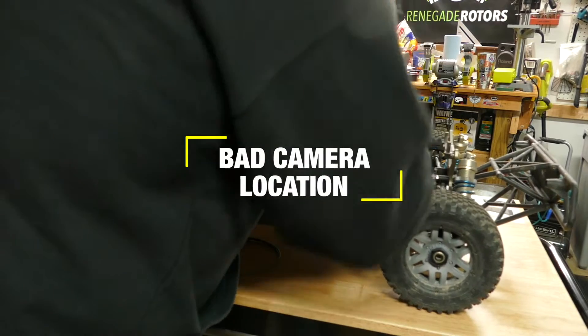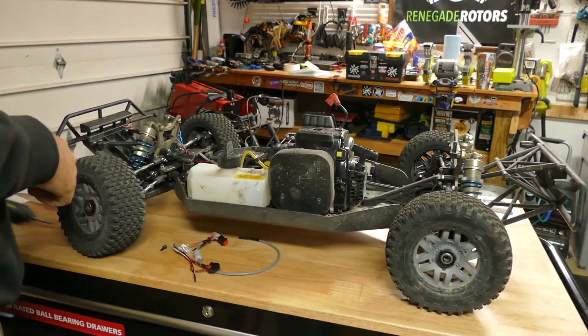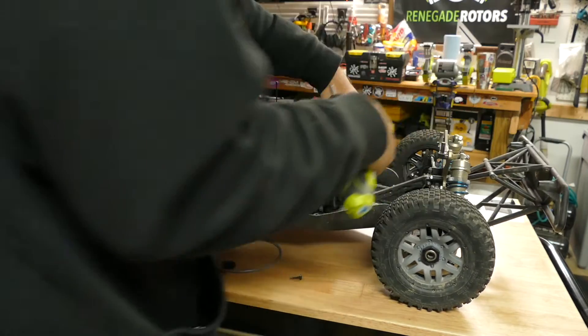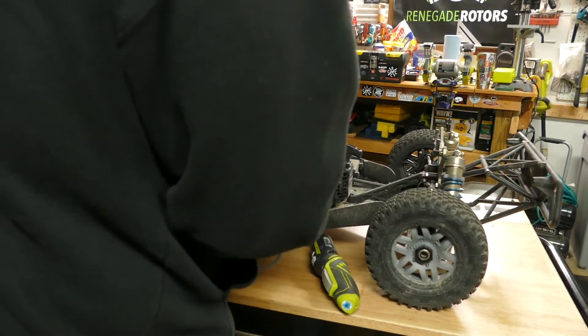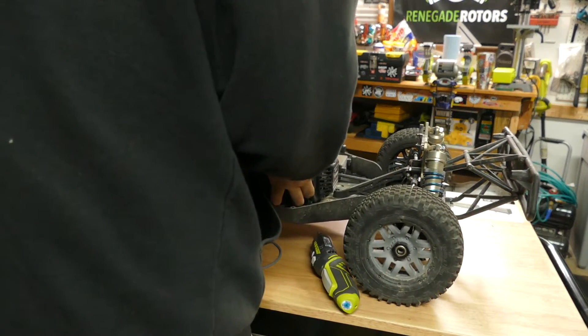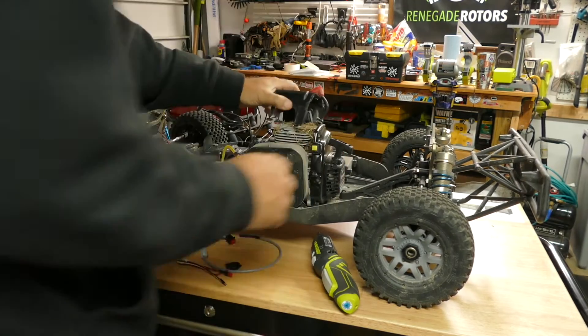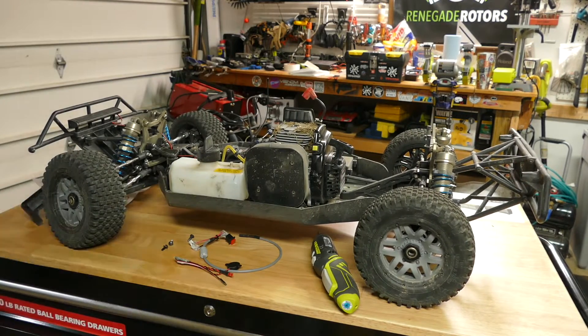It looks like they may have added some extra screws on this version — maybe these two here have to come off as well. There are a couple of extra screws on this model. I've only run it a couple of times because I didn't want to run it too long without the kill switch in it — I've seen too many videos already of fifth-scale cars running away.